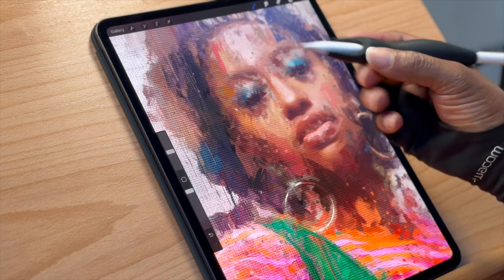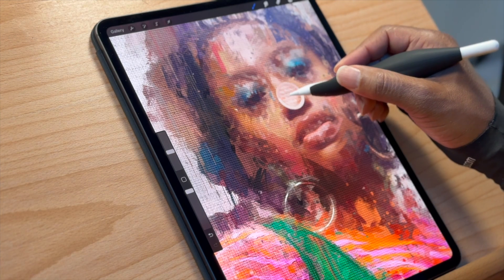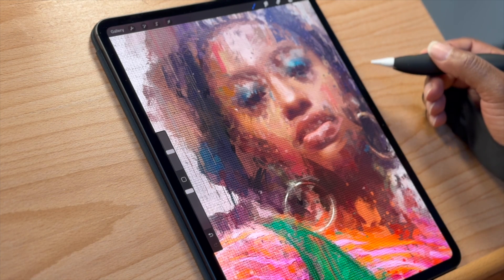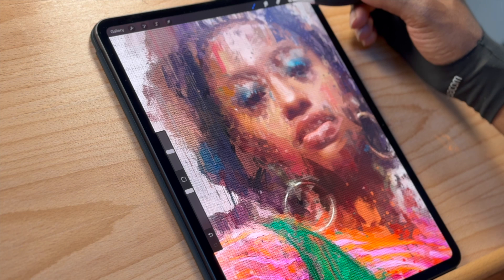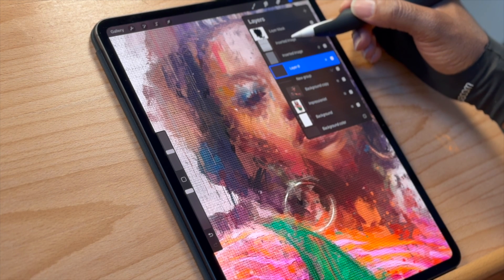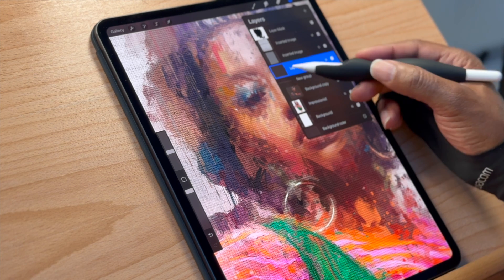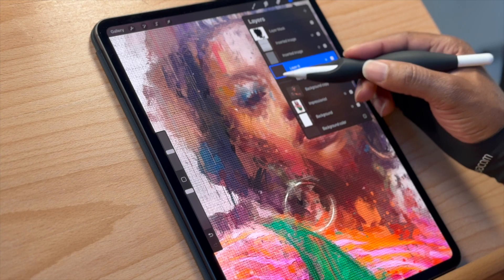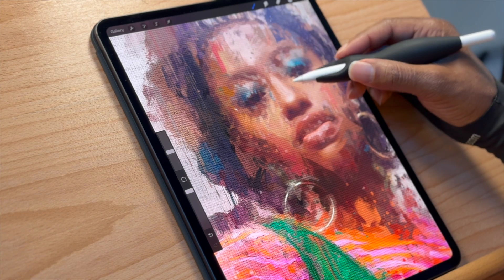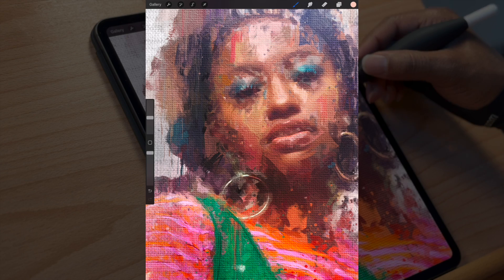I also have double tap with my finger set to the eyedropper so I can grab any color I want. The way I'm getting this texture is by having a layer on top with all the canvas textures set to different blend modes — Multiply and Overlay — with a layer underneath, so when I paint, I get this canvas texture.